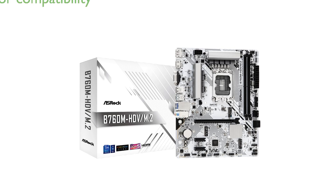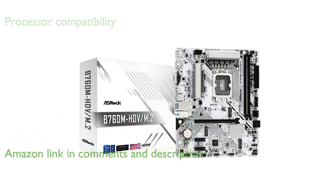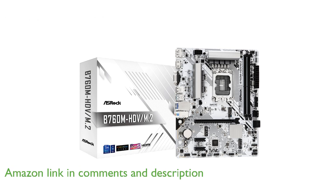The ASRock B760M HDV M.2 Micro ATX motherboard is designed to support both the latest and previous generation Intel processors, ensuring compatibility and future-proofing for a range of systems.